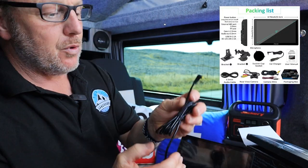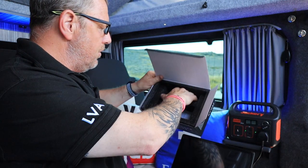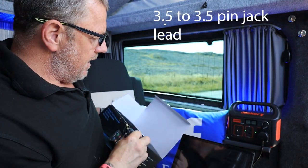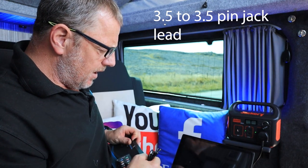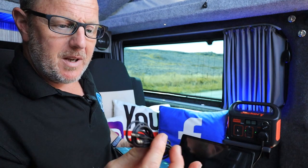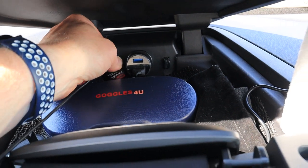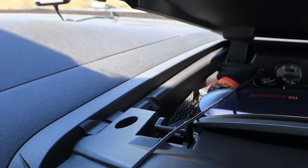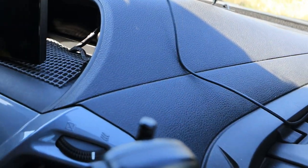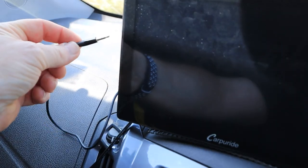Inside the box you get a small 12-volt socket — I'm going to plug that into the Jackery in a moment — and you also get a 3.5mm audio-visual jack so you can plug this thing in and connect it to your vehicle. On the top we've got a power button, and on the side we have a mic input so you can actually fit a microphone.